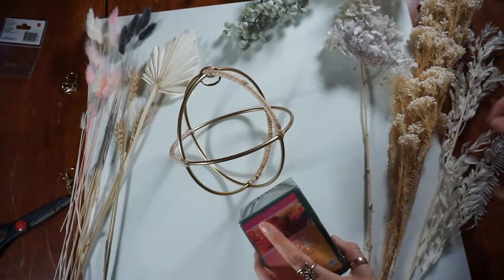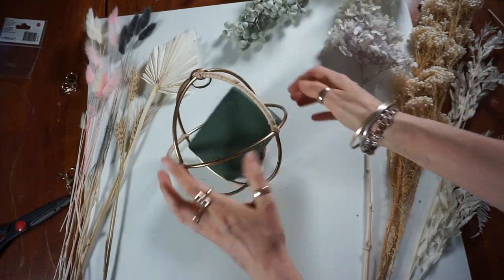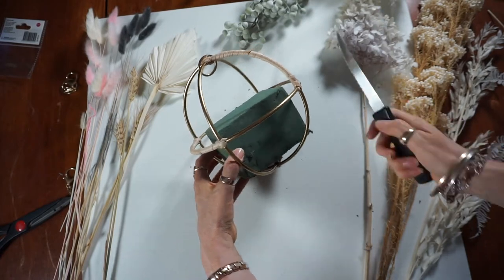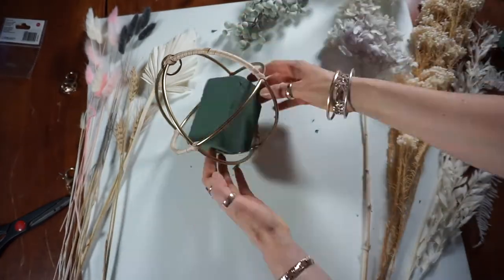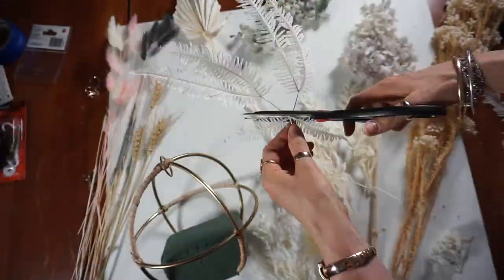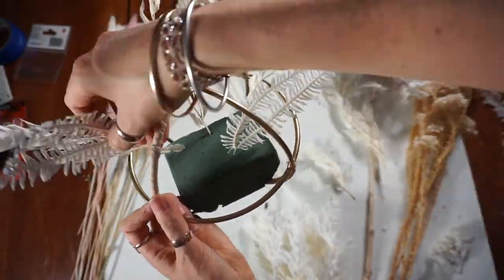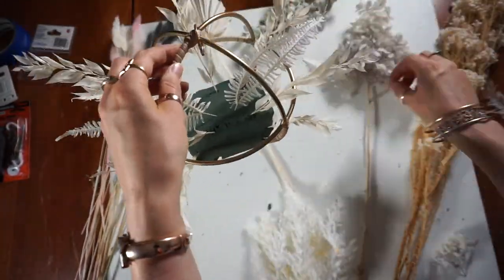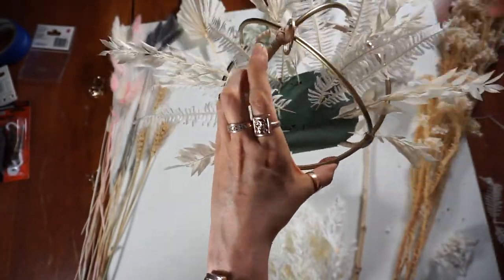We'll start off by getting our foam block out. I already know it's not going to fit in there as is, so the question is how much of it do I actually need. I'm adding my large pieces first — these are my large feature pieces that are going to create the shape for my dried flower arrangement, give it some texture, and create the height that I desire.